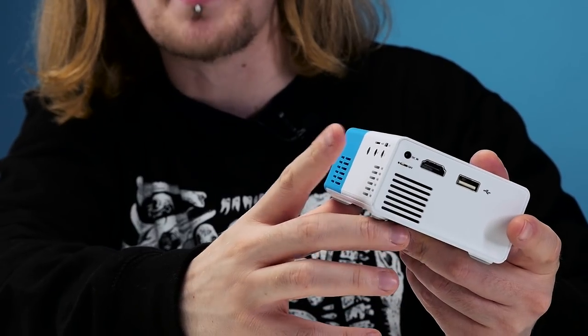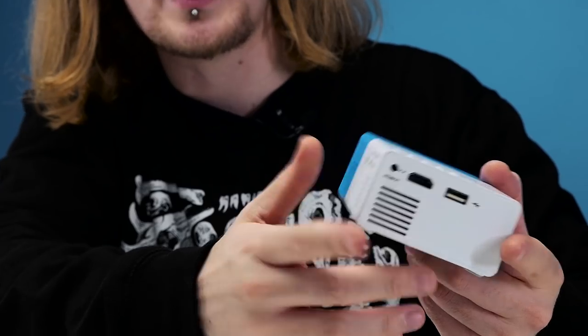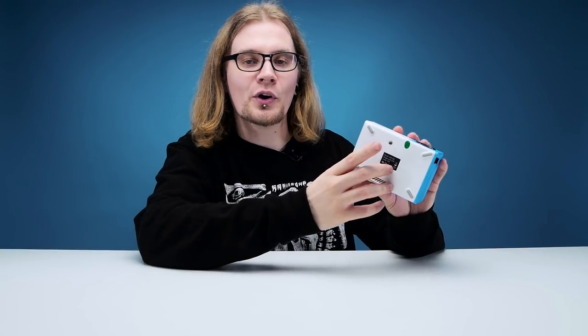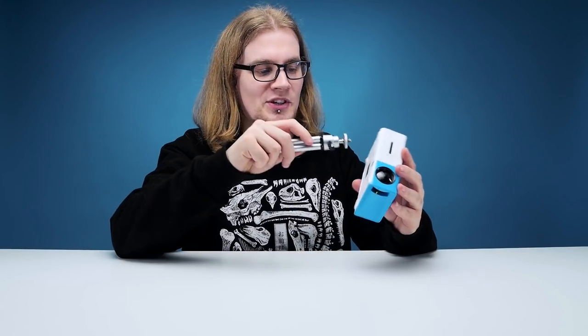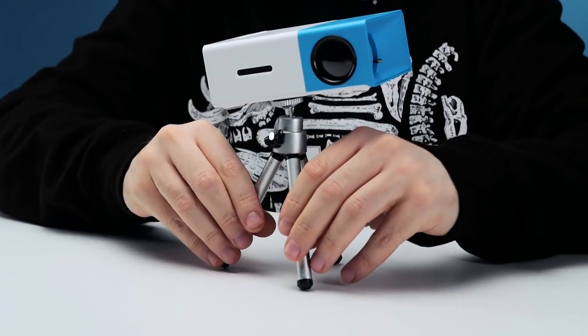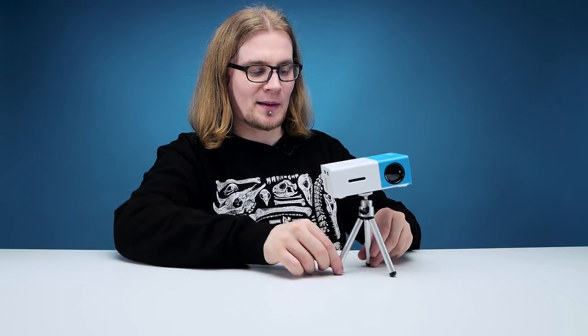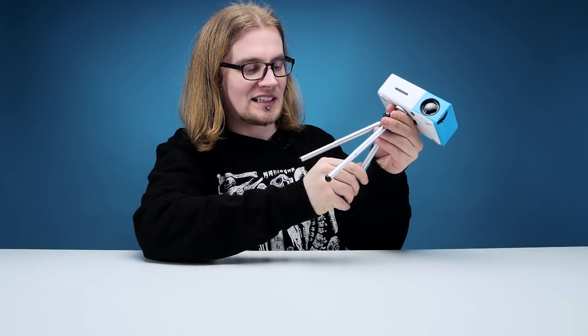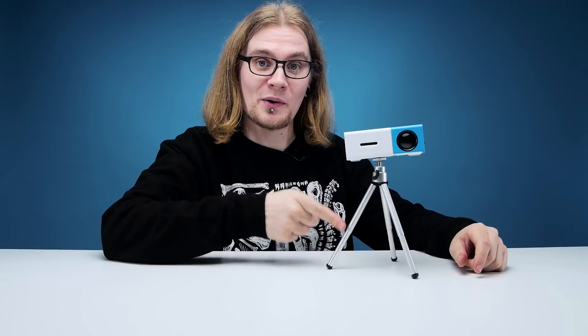Let's have a quick whizz around this projector and see what features it has. We've got a microSD input alongside a microUSB, an AV input as well as a headphone input. Then on this side we've got the DC in, the on/off, HDMI in, and your everyday USB. Also on the front there's a tiny speaker. Also quite handily on the bottom there's a quarter-inch thread so you can put it on a tripod or stand. I've got a tiny tripod here — screwing it on, pull out the legs, and that's a pretty good job. This is Poundland material right here, but fully functioning. That should have come with the projector if you ask me.